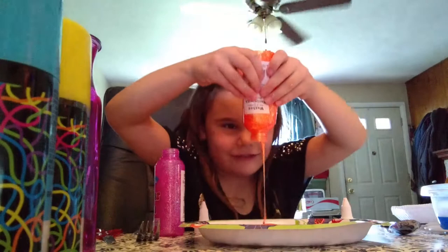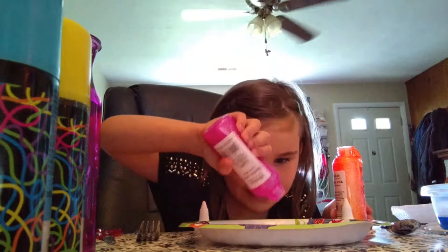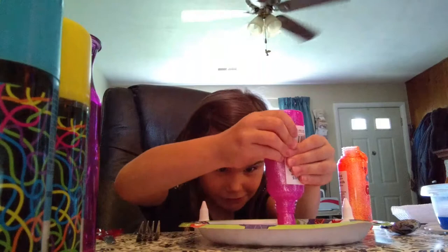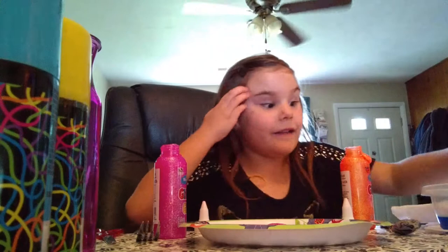Now we are going to use the orange glitter slime. Alright. Now, let's add the Clorox.